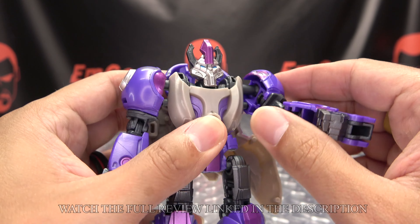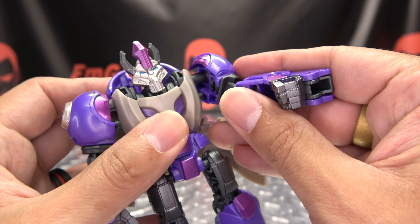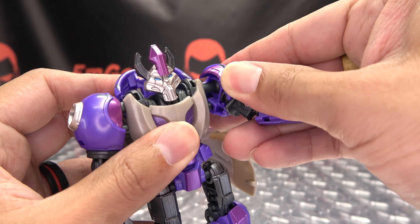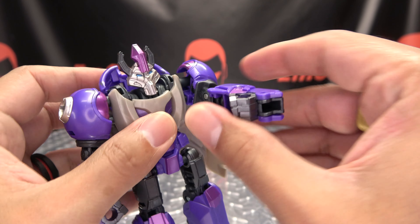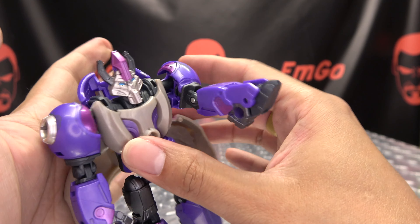First thing we're going to do, we're going to bring his arms forward and tab them into the side of his body — his little tab slot connection right here. Just bring the arm in and tab that in. Then you're going to rotate the forearm and flip out the paw.